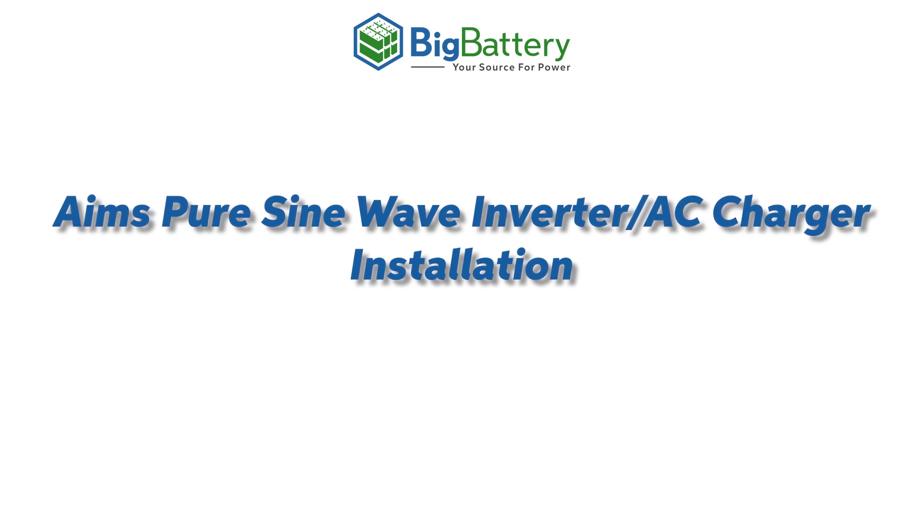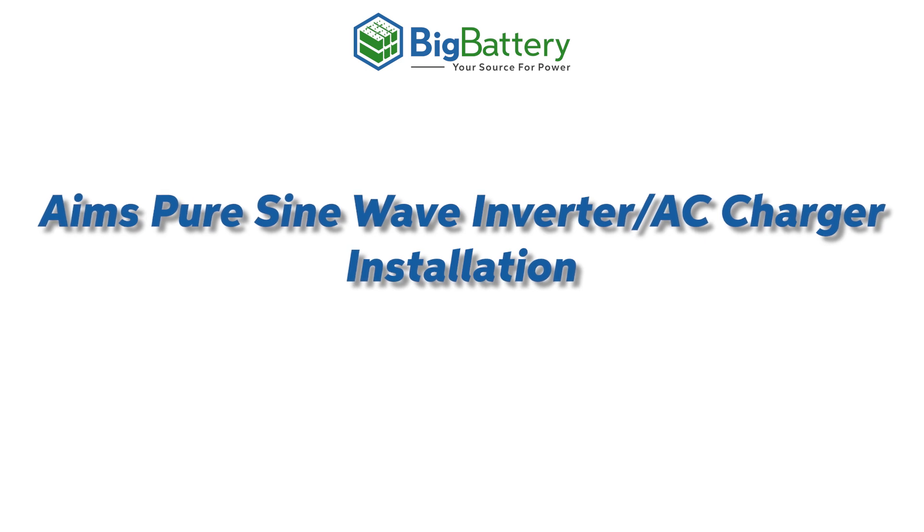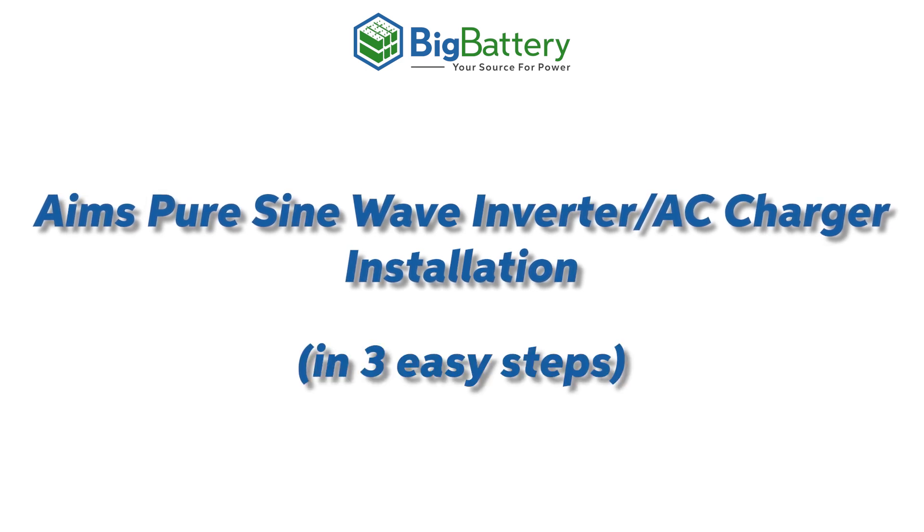Today we'll be installing the AIMS 2000W PureSign Inverter and Charger. This inverter is compatible with 12V Big Battery products and can be installed in three easy steps.